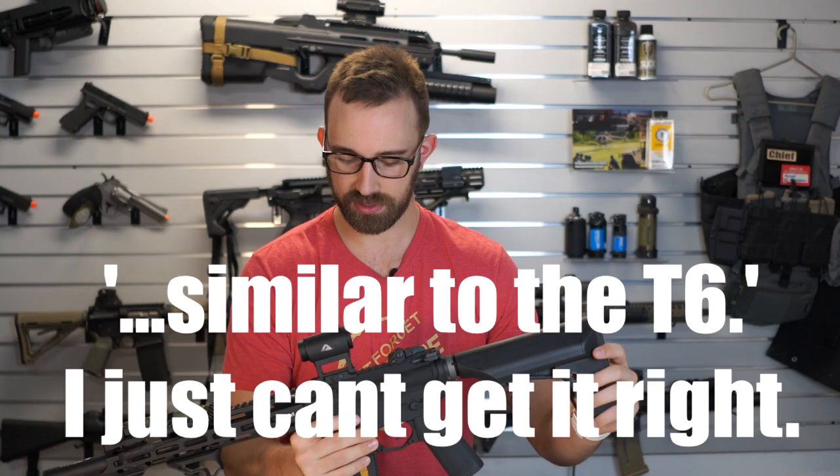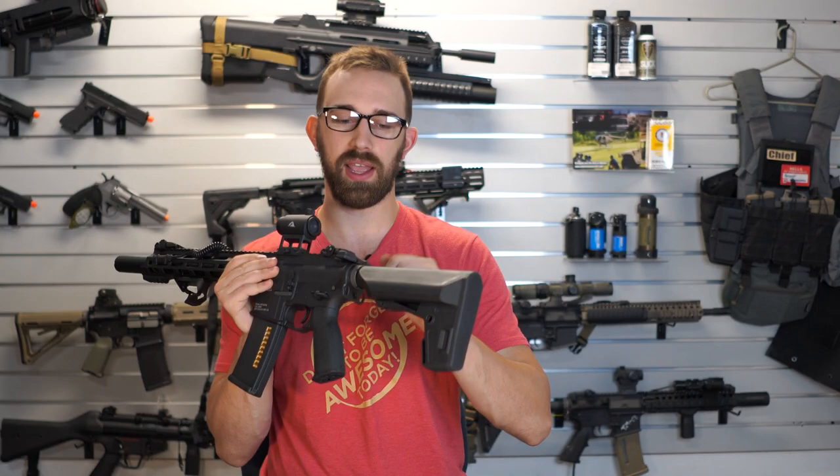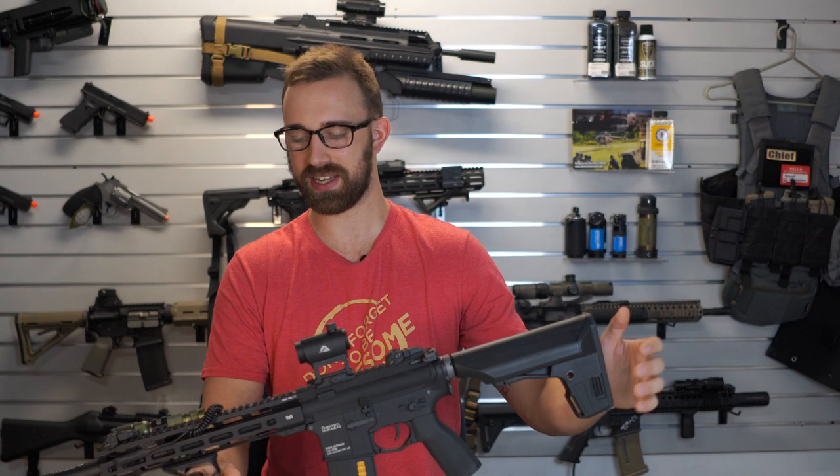The "10" is obviously referring to the 10-inch barrel length, versus the T-6 which is a 6-inch barrel option. The T-10 itself is going to be a recoil-based system from the RM-4, versus the T-6 which is from their VM-4 variable velocity M4 series. But I've already done a video about the T-6 — this one is going to be about the T-10.